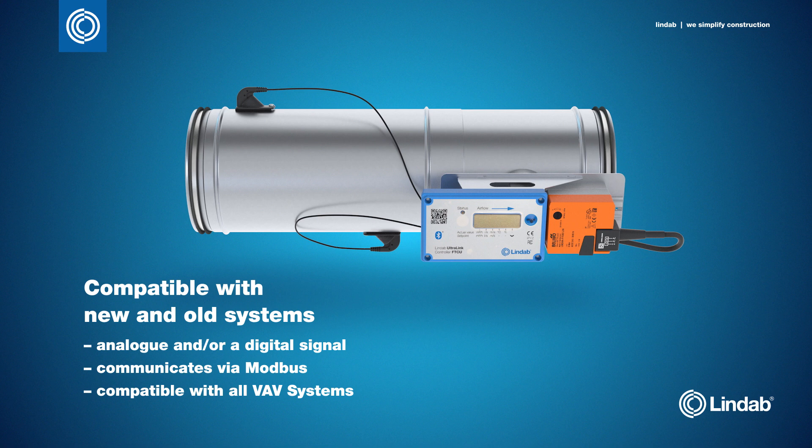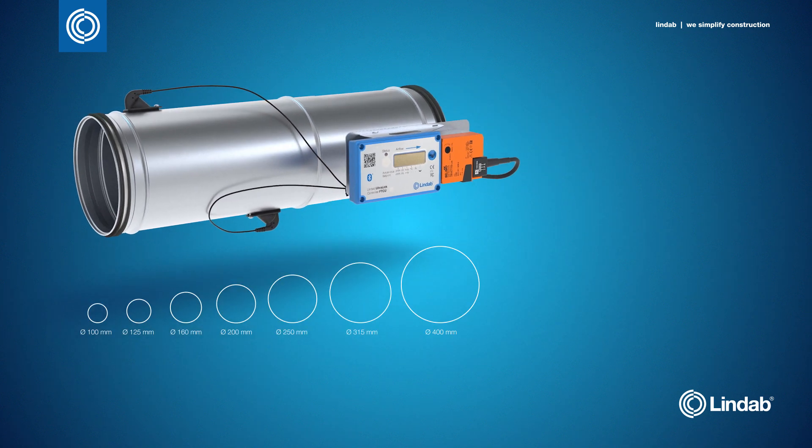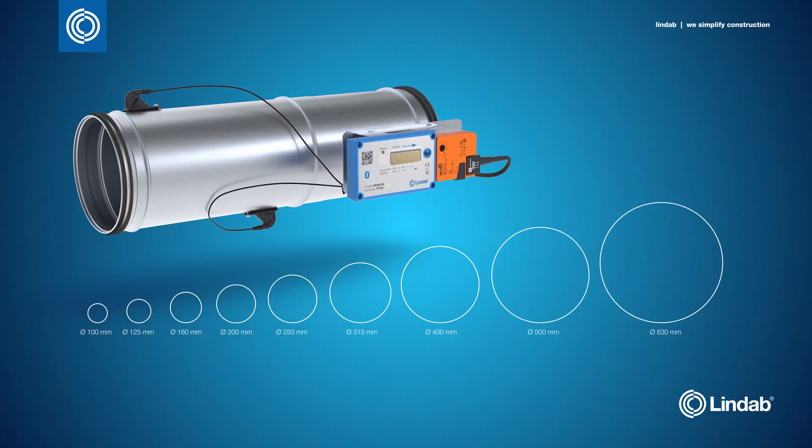This means that you can easily and cost-effectively update existing systems to make them completely energy optimised. It's available in a wide range of dimensions from 100mm up to 630mm.